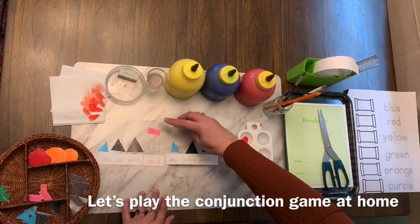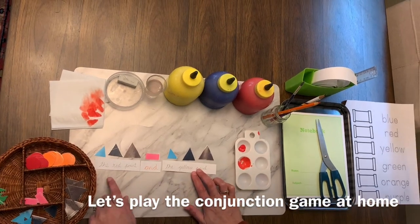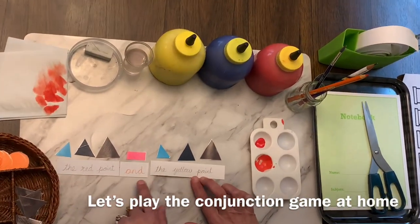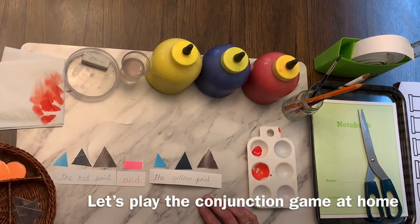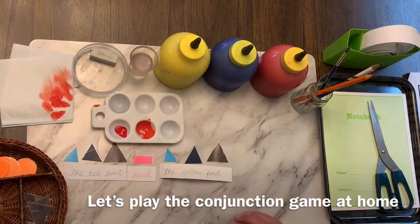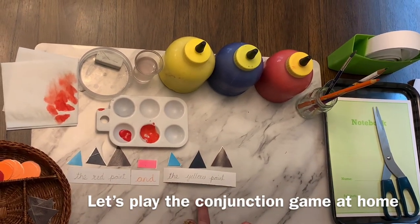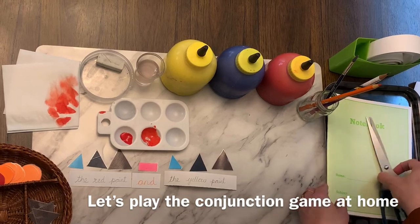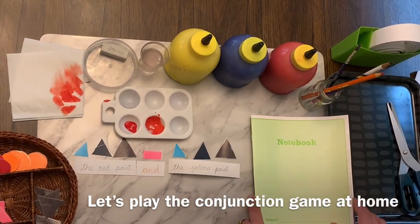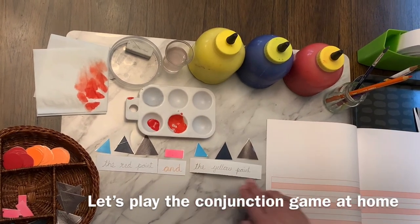A pink bar. Let's read again: the red paint and the yellow paint. You can try this at home — you can write it down on a slip and then copy it down in your book. You can take any four-line book at home and copy down the sentence.